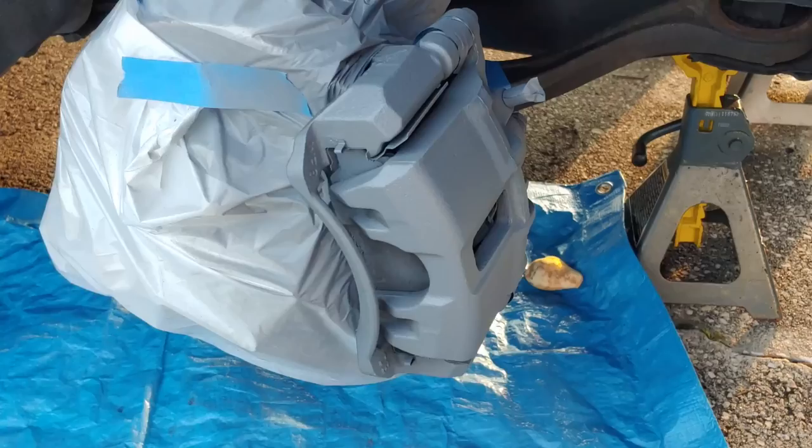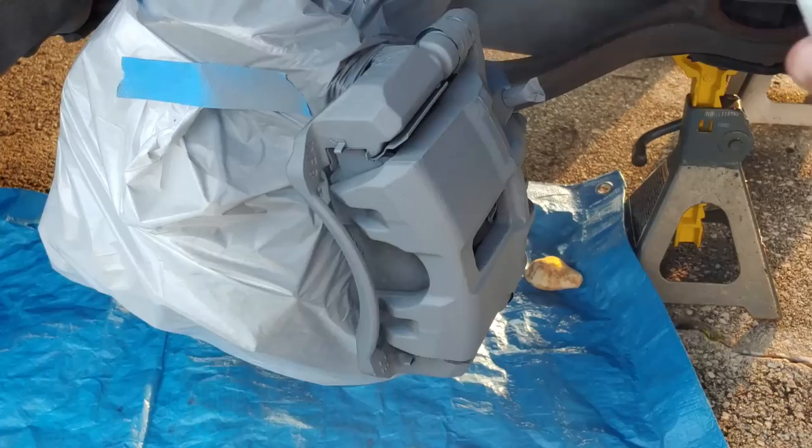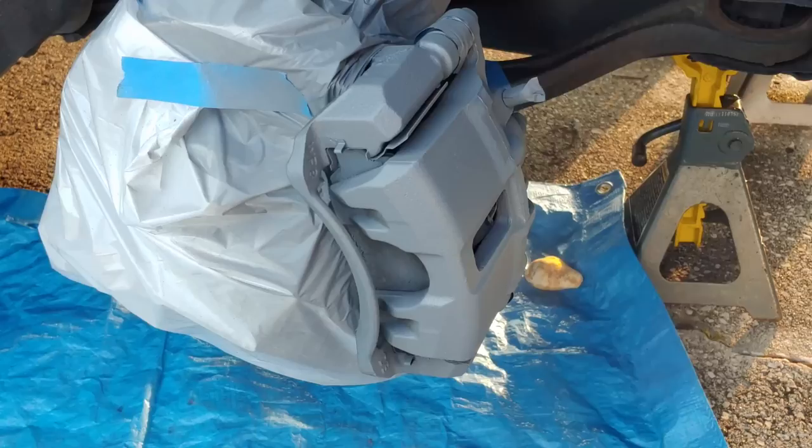The second coat is going to be considerably thicker than the first. In between coats you want to wait about five minutes. The second coat is thicker so we'll give it about ten minutes before the next one. We're doing three coats of primer total.